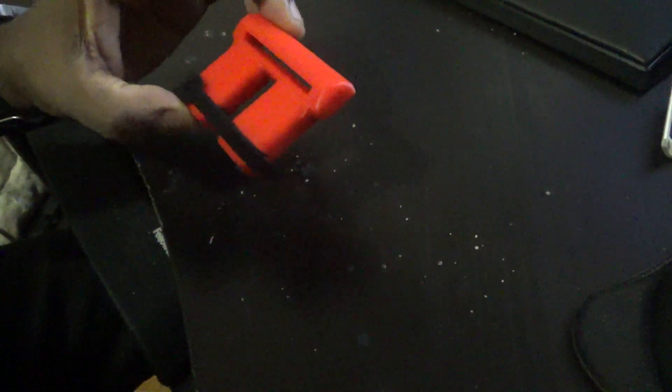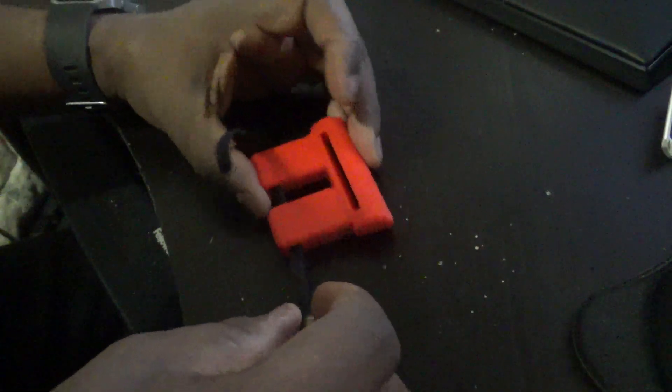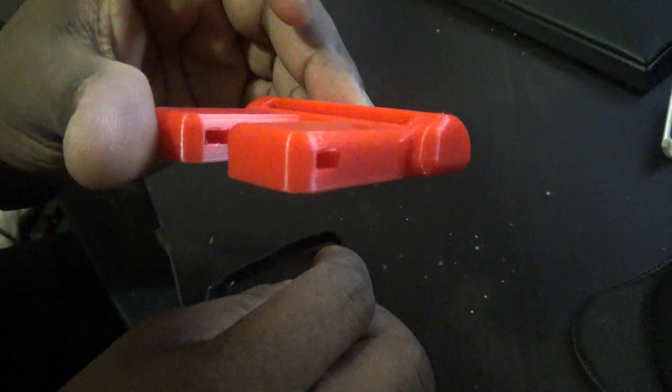Alright, so if you purchase a thigh rig attachment, which basically hooks up from a molle rig to a belt loop or a belt strap or whatever kind of attachment you have, this is what you're going to get. You're going to get the little piece here, plus there is a Velcro strap that comes with it. That Velcro strap goes through the little holes there.